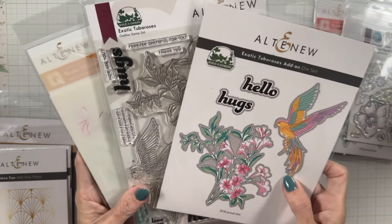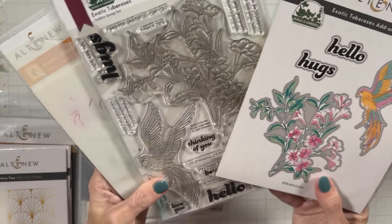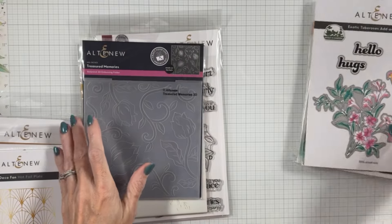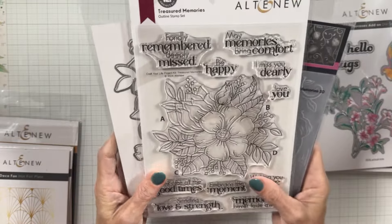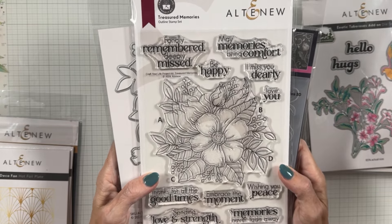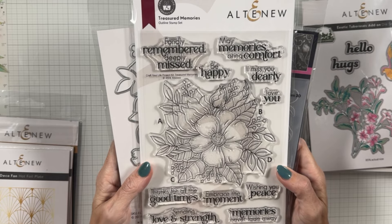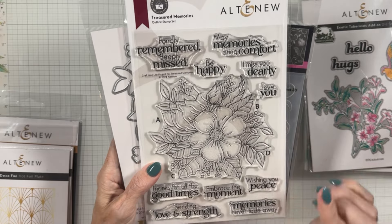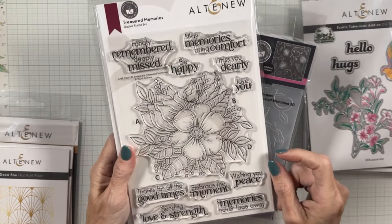Then there's Build a Garden — another collection — and it is the Exotic Tuberose. We have the stamp, the add-on coordinating die, and the stencil. Then there's Treasured Memories, and I picked this set because of the sentiments. If you ever have moments that are truly hard to create cards for — your sympathy, your encouragement, things like that — I know we all have them and they're very hard to find the perfect sentiment for. This is your set, and you can get the coordinating dies with it as well. This is a gorgeous set to have.